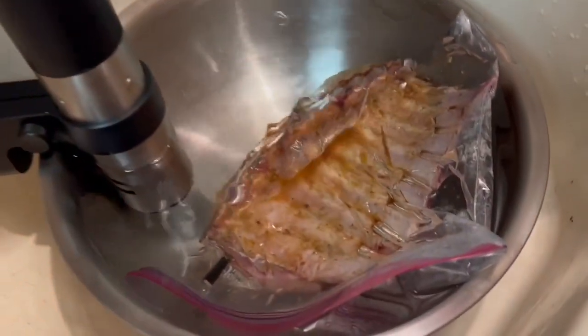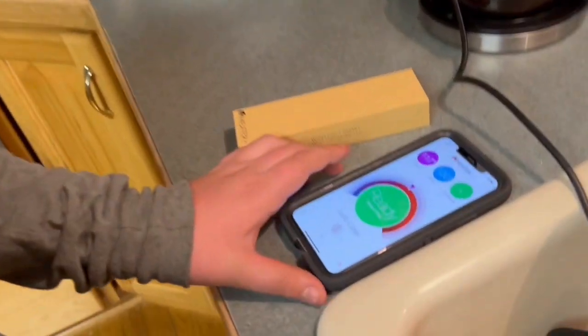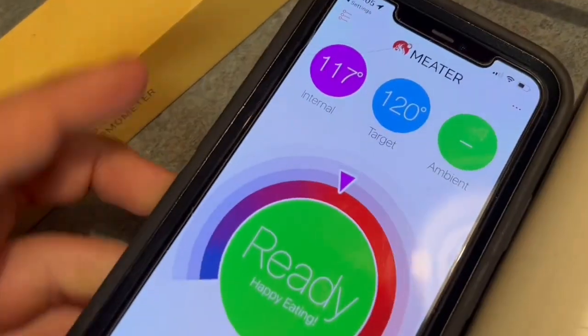Hey guys, today we are doing a rack of lamb. We're sous vide-ing our lamb — we started it at 115°F and we've done that for an hour and a half. Right now with the meat thermometer and the app it's at an internal of 117°F. We're gonna get this out, cut it up, sear it, then cook it and put it on a nice plate.